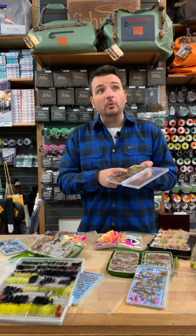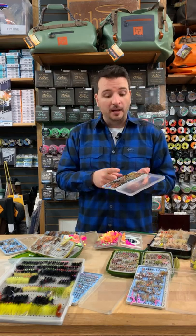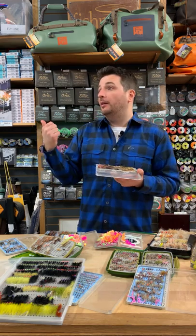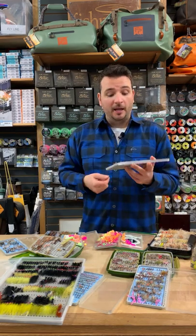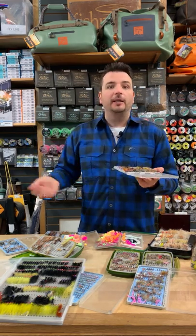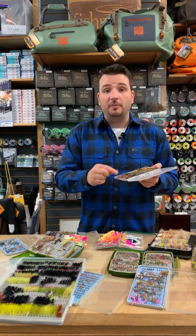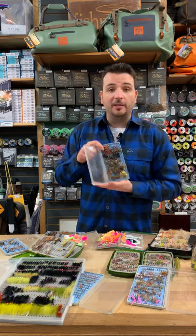I choose to tie only a few of these patterns and buy most of them — they're fairly time-consuming, and with a puppy in my life and a busy shop to run, I don't have a lot of time to tie these days, as most of you do as well. Come down to our shop, see what's in our boxes, and we'll tell you exactly what we fish ourselves.